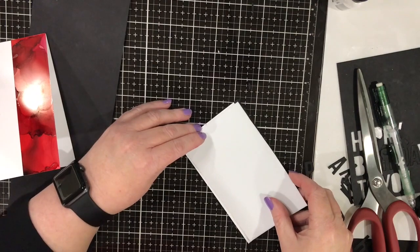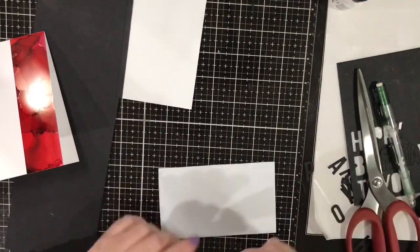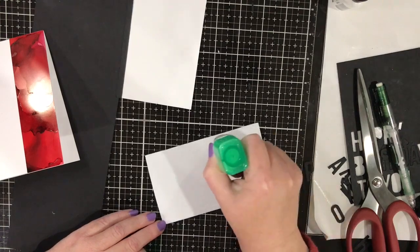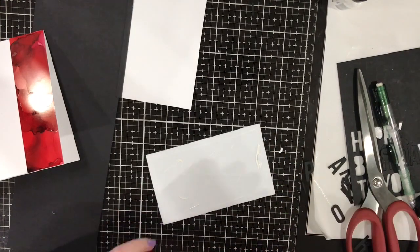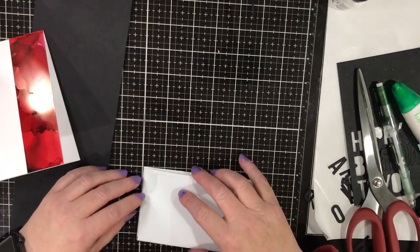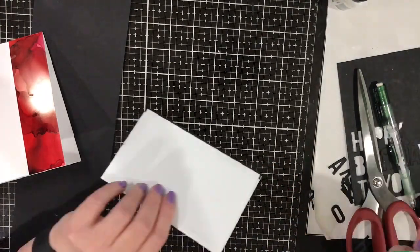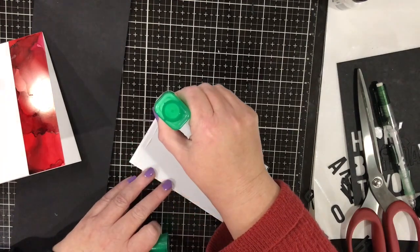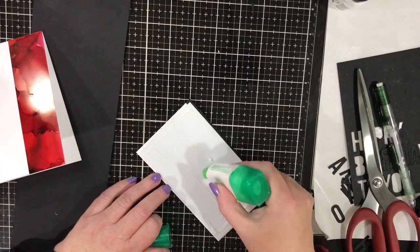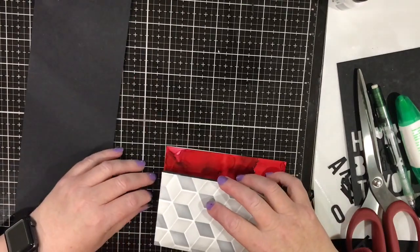I took a piece of craft foam and adhered that to the back with some of the green glue - I can't remember what it's called. Again, that was a brand new bottle and I over-squirted, had to clean that up off the glass mat. Then on the back when I glued the craft foam I got too much again, so I had to try and push that back towards the centre so it wouldn't ooze out the sides, because that glue doesn't dry clear like the Ranger glue does. But anyway, we got there in the end.